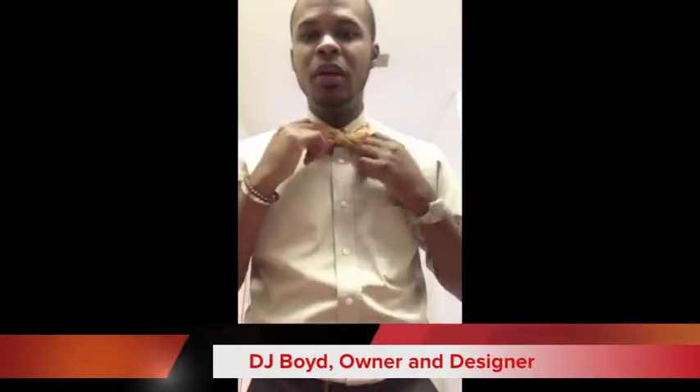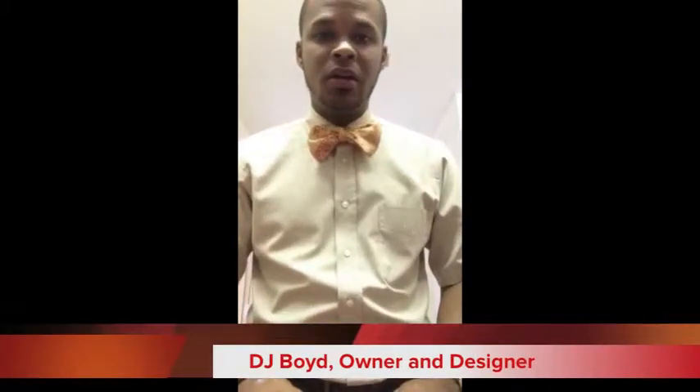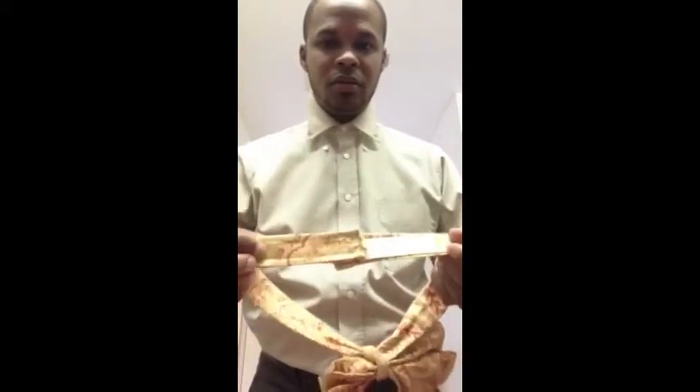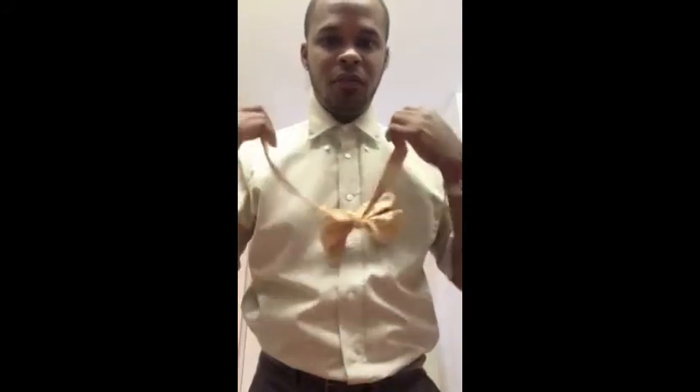Hey, what's up everybody! You've been asking questions about how we make our bow ties here at Deja Bow Designs. I wanted to show you two different ways we have them. One is self-tied, and the other is already made for you with Velcro on the back so you can attach it to different sizes. For those not comfortable tying bow ties, you just put it on, attach it, and voilà — you're ready to go.